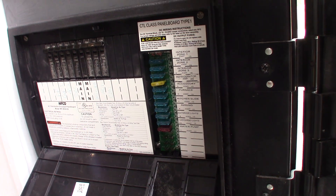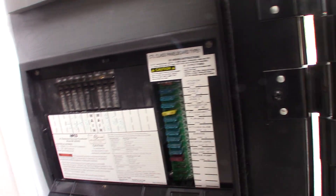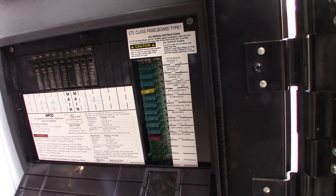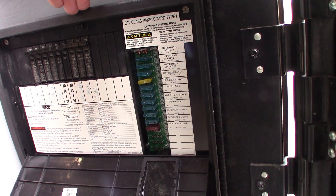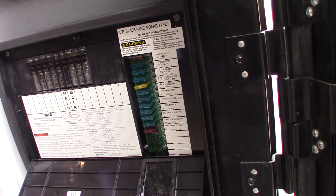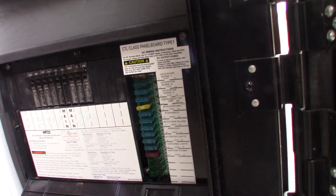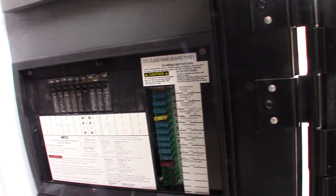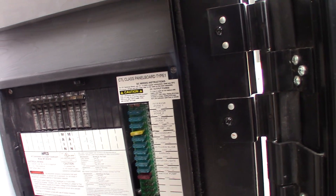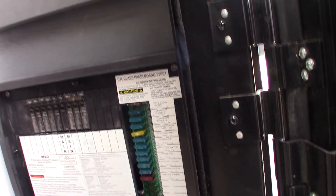The 12 volt also comes from your tow vehicle when you're pulling it down the road. When you're plugged into shore power at the campsite, this power converter will charge your battery on the tongue. When you're pulling it down the road, your tow vehicle's alternator will charge the battery. At all times, the solar panel on the roof will be charging the battery as conditions allow — depending on time of day, time of year.